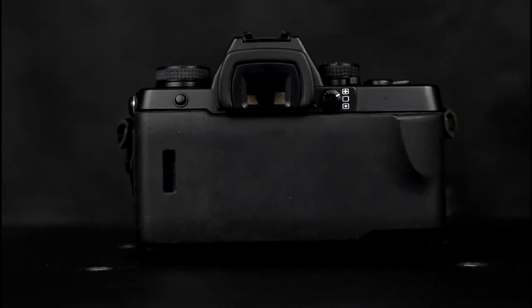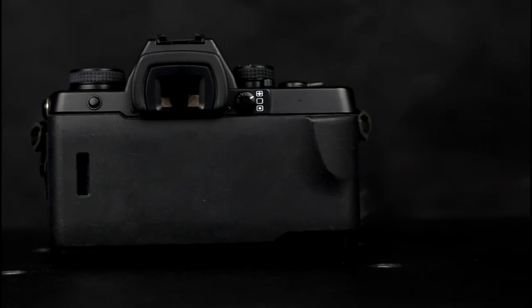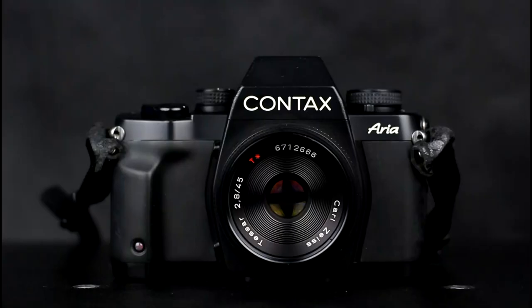There was also a 70th anniversary special edition of the Aria produced. Introduced in 1998, the camera has a built-in motor drive for film advance and rewind. The film speed range is 6 to 6400 ASA in one third of a stop increments, and also DX coding support over the range of 25 to 5000 ASA.